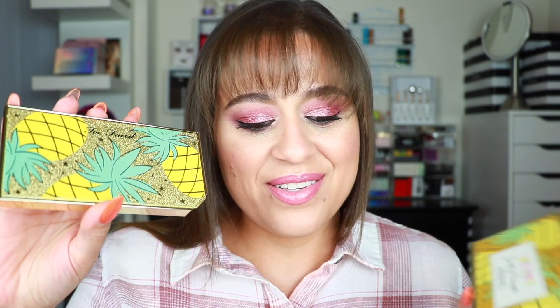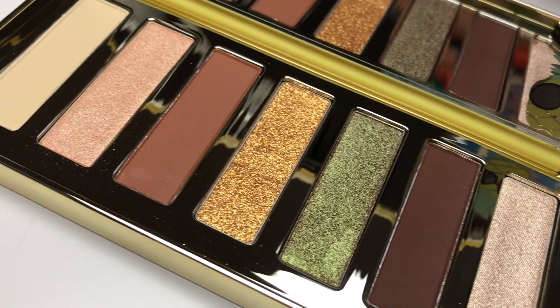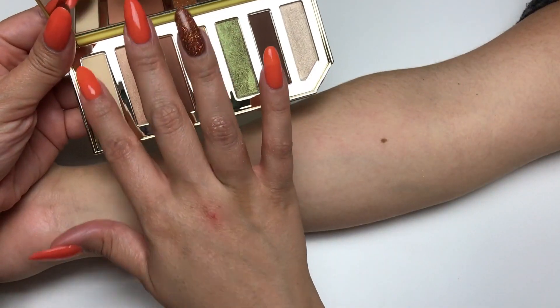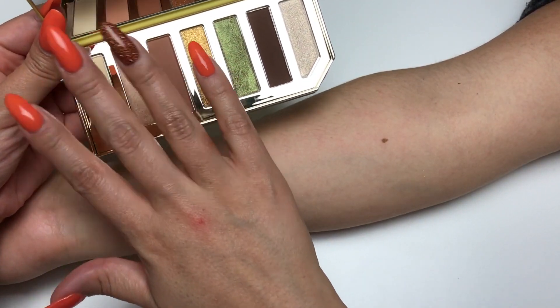This palette retails for $34 and also comes in another variation called the Sparkling Pineapple. Here's what that outer carton looks like and here's the palette itself. I really like the outer packaging of the Pineapple one a little bit more because of the glitter detail — that glitter is completely coated so it isn't going to be released in your makeup collection, it's completely covered and smooth. Similar to the Berry palette, you have the little ledge, you open up the palette, and this one has a cute pineapple detail.